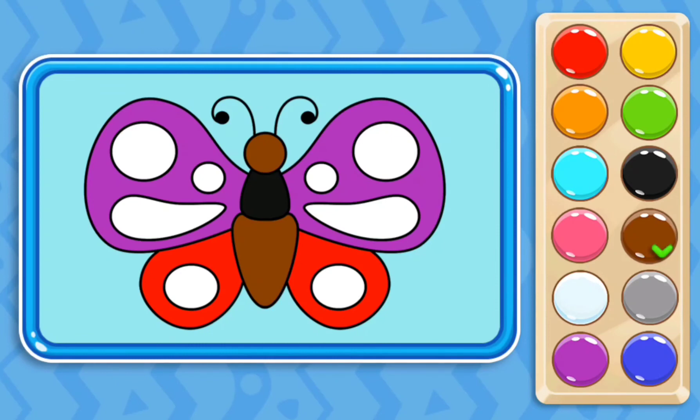Then I start decorating the butterfly with different colors. First I select the green color, then I decorate it with the yellow color.